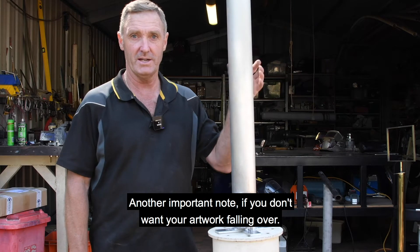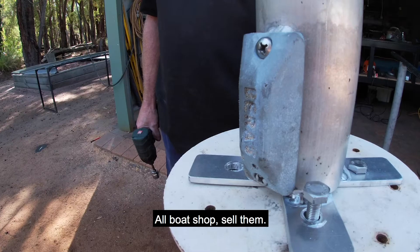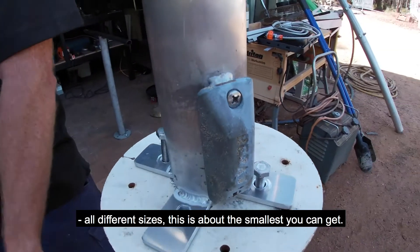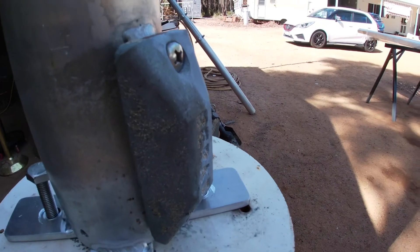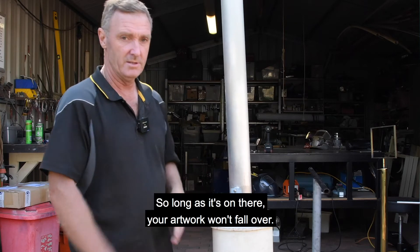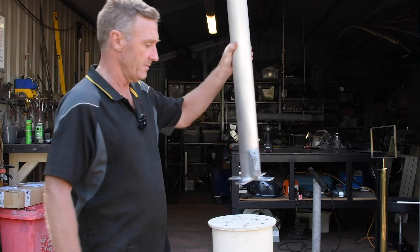This block stops the corrosion. All boat shops sell them — they're a dime a dozen, available in all different sizes and styles. This is about the smallest you can get. You can even make them yourself with a block of zinc — just cut it up, whatever size. So long as it's on there, your artwork won't corrode.